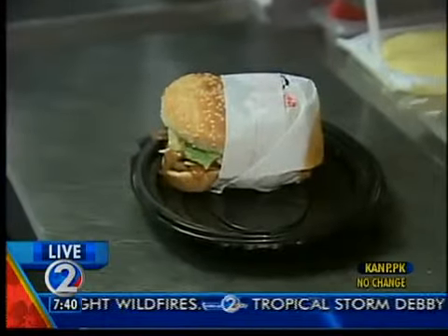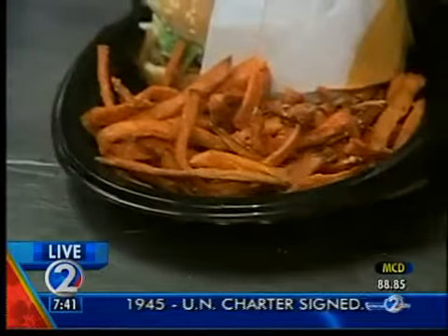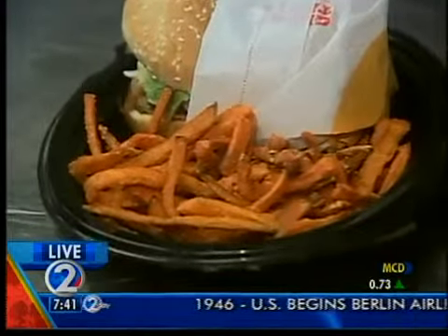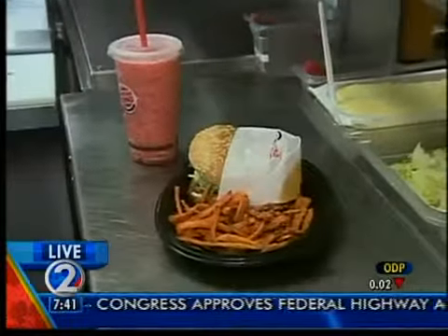These go very well with fries, but not your typical French fries — something different. Now we have sweet potato fries. How popular are these? Oh, very popular — everybody really likes them. Regular fries still outsell the sweet potato, but a lot of people have switched. So this is your summertime meal right here.